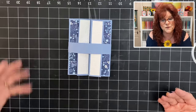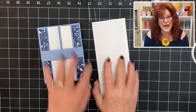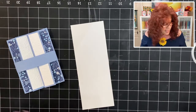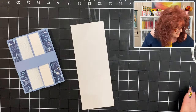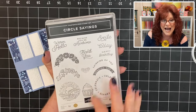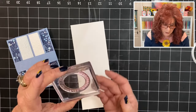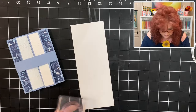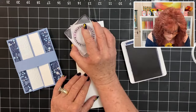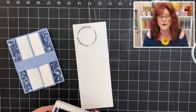So we're just going to bring in a piece of scratch paper — just an extra piece that we have laying around — and we are using circle sayings. This has some fantastic images. We're going to use this circle that says celebrate on it. I'm going to bring in my Knight of Navy, tap and just stamp. Look at that, so pretty.